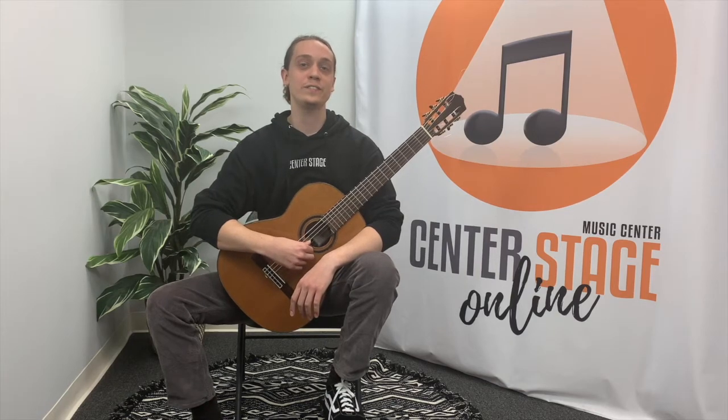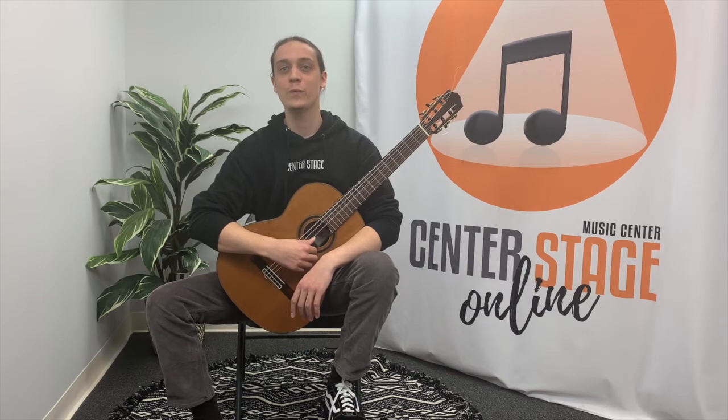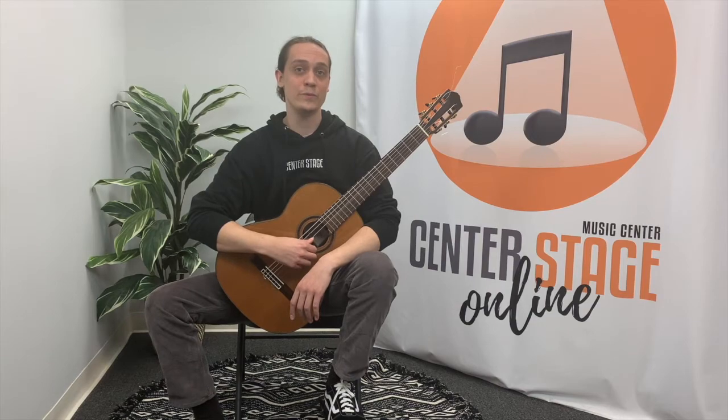Welcome to Center Stage Music Center Online. My name is Ryan Keyes and today I'll be teaching you three one-octave scales for NISMA Level 1 and 2. These scales can be tricky, but we'll go through them step-by-step so that you'll have them mastered by the end of the video.